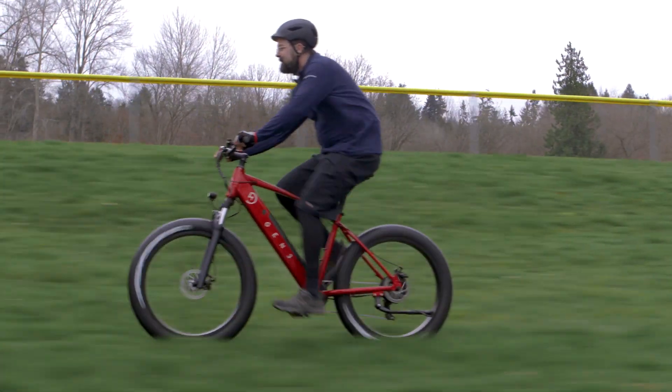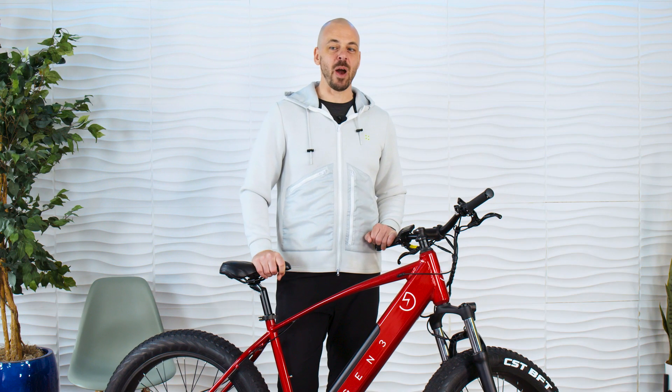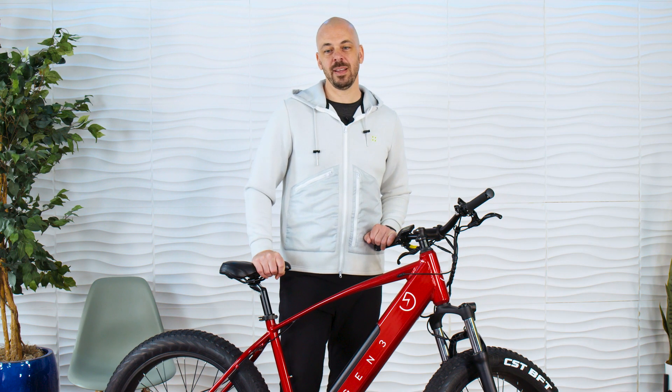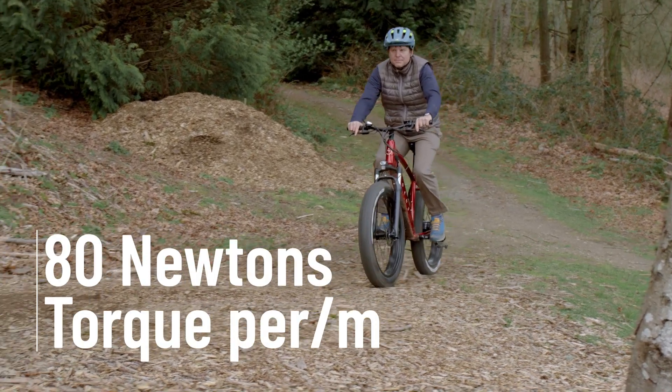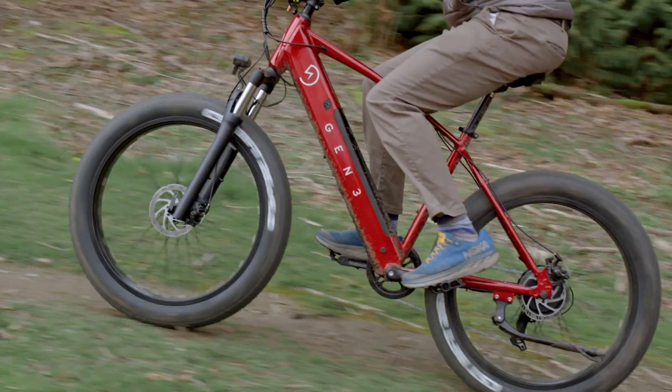Easily powering up hills is one of the major reasons why people are interested in electric bikes. That's why an electric bike's power and torque rating are so important. The Outcross offers 80 newton meters of torque to have plenty of hill climbing power for even the biggest inclines. Having a rock solid motor with quick acceleration and the power to tackle hills is what you're looking for in an electric bike, and the Outcross delivers on all fronts.